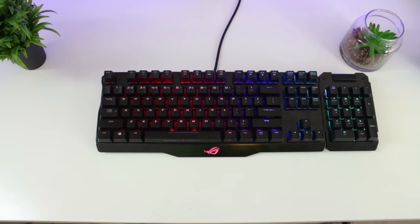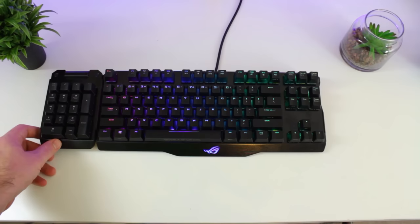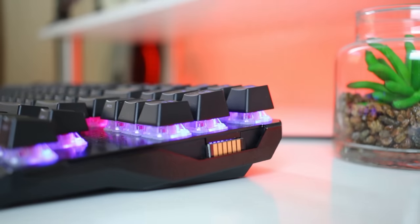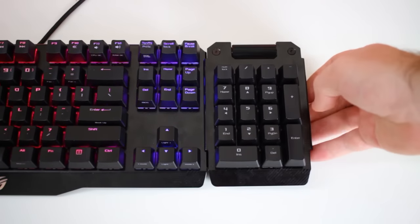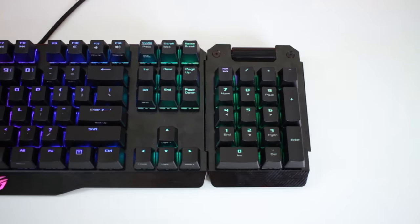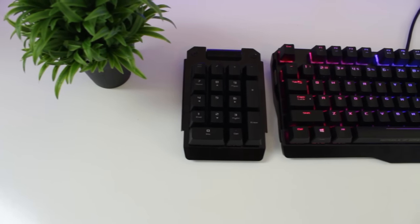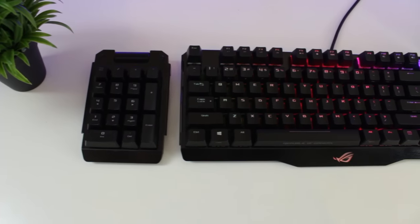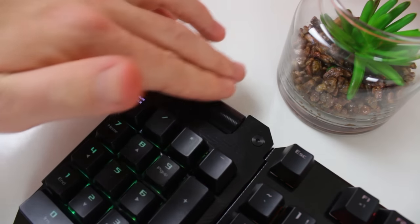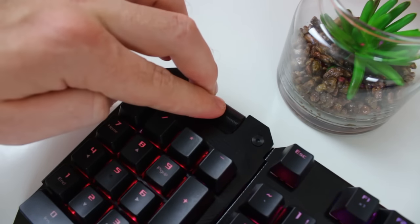Now let's look at the main feature that makes the Claymore so unique — the detachable numpad. Asus made the Claymore so that you can detach the numpad and reattach it on either side of the main keyboard. All you have to do is remove the rubber protective pads on the side you want to use and slide the numpad down. Moving the numpad to the left side is more ergonomic as you can have your arms closer together. You're also able to program every single key, converting the standard numpad into a 17-key custom macro pad. At the top there's a metal volume scroll wheel to adjust volume up or down, and pressing it mutes or unmutes the audio.